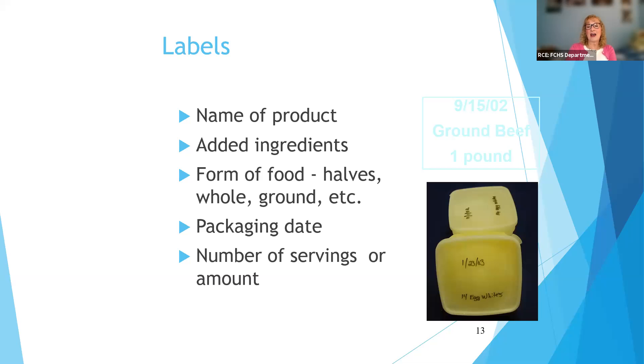This is really important — label everything with the name of the product, any ingredients you might add, and what it looks like, because everything looks so clear when you put it in the freezer. These could be egg whites — but it could also be chicken broth or vegetable broth. It's impossible to know six months from now. So label things clearly. You can use a China marker, like a crayon-type marker, or a permanent marker on plastic bags. And label bags before you put the food in, because as soon as the bag gets even the least bit cold, even a permanent marker doesn't write on them.